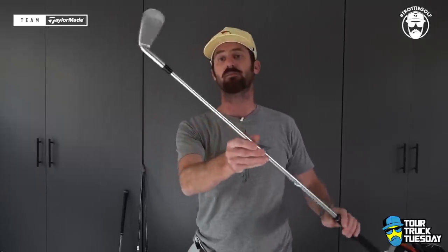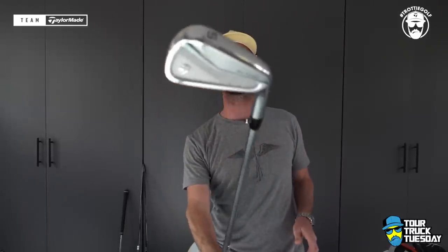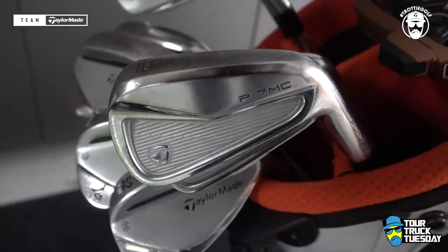Mid irons — I like everything through the bag with this shaft combined with that P7 MC classic looking head. It's been a fit, I have no issues with it. I play them quarter inch shorter — no real reason, I just felt at one point I was trying to get closer to the golf ball, went a little shorter and I've stayed there ever since. Probably don't need to, but strike is always middle of the golf club on a good shot, and length can impact that.